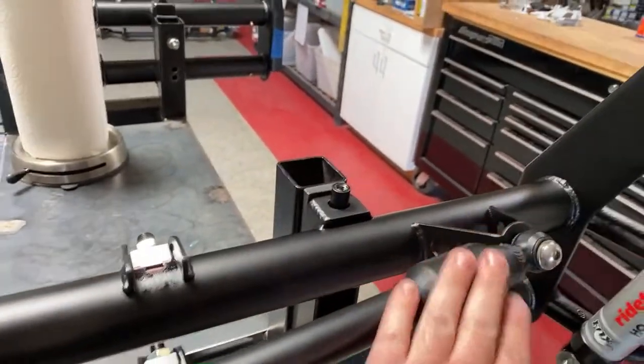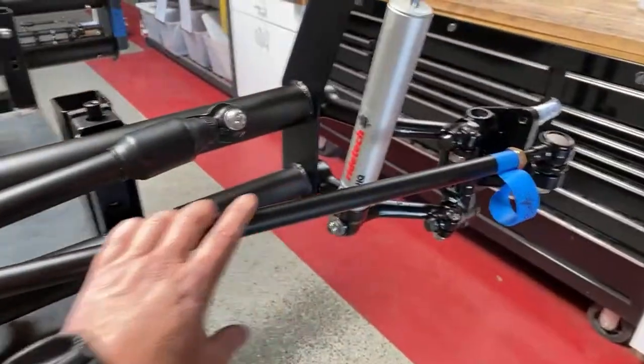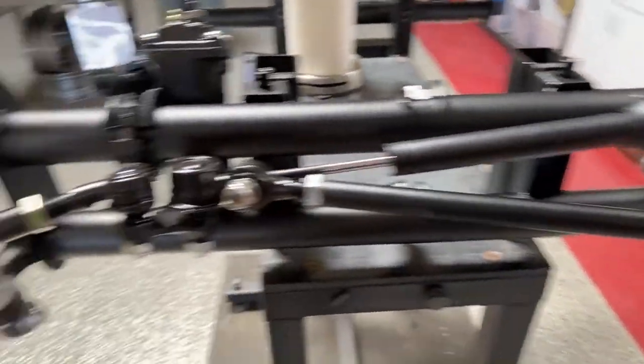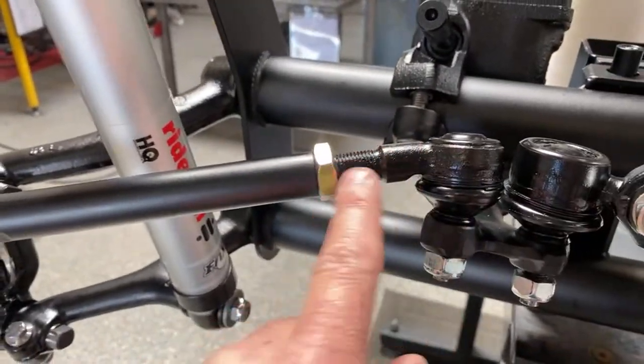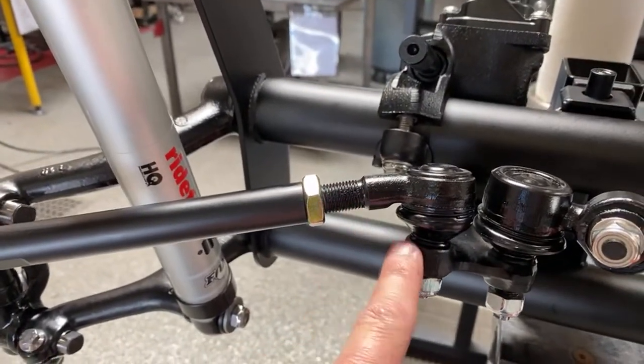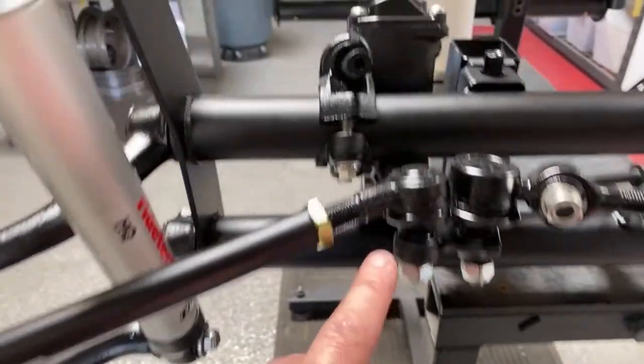We use a Bosch steering dampener and new DOM tie rods. The correct tie rod has a bend in it — if you don't have the bend, you've got the wrong one on it. All Melee tie rod ends.